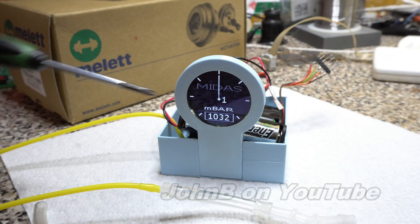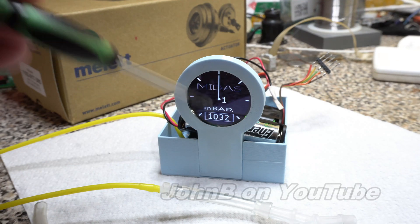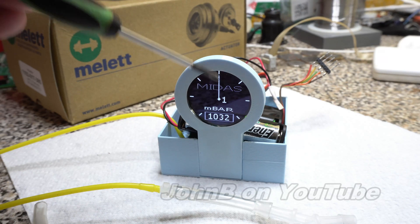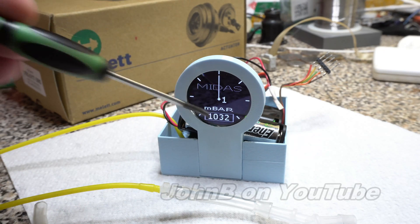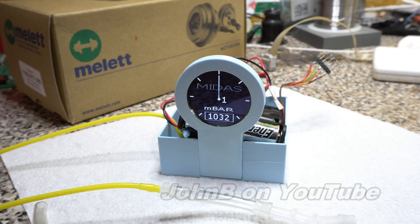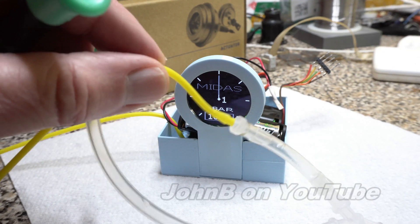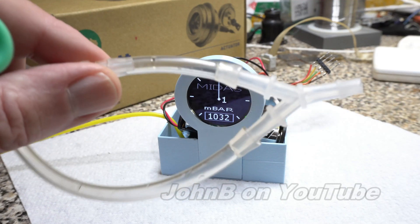I actually demonstrated this display the other day. Now to make the maths easier, I've subtracted the current pressure from this figure here. So we should have a zero, except the pressure is fluctuating between 1032 and 1033 millibar, which is why we've got a one there. Also my adapters from China came — 2mm to 4mm — and I've got a 4mm wire splice.